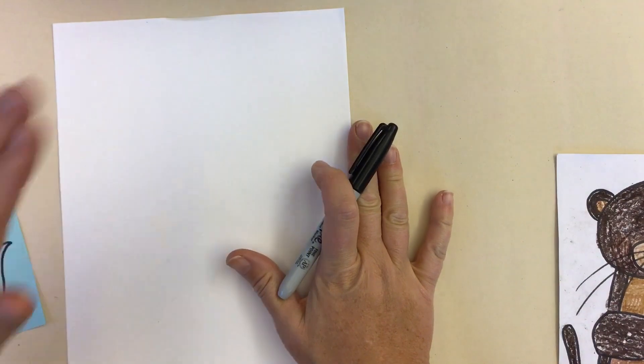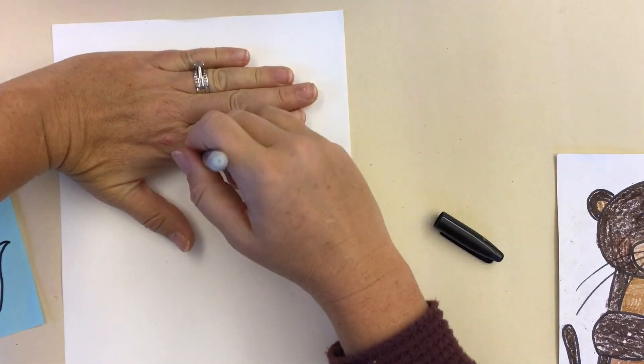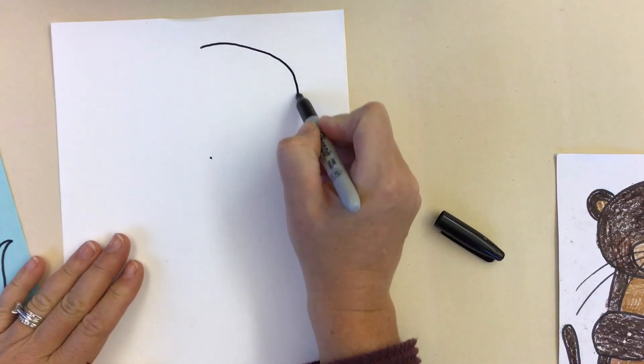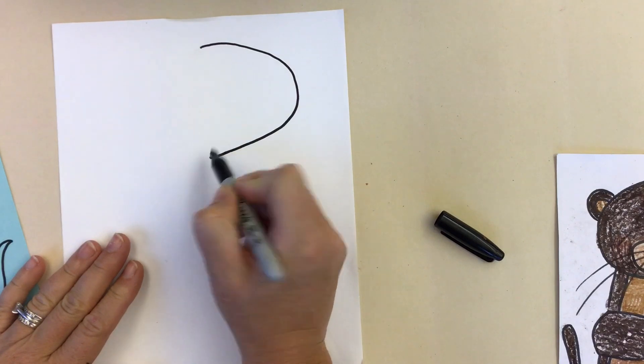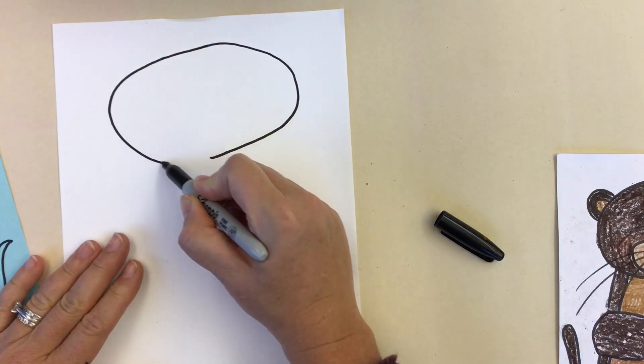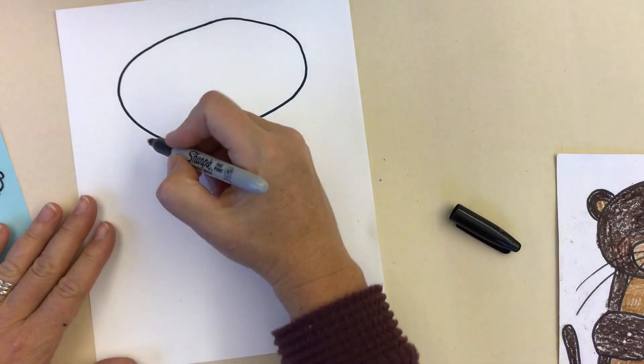We're going to start with the head. I like to make sure heads are not too small or too big, so I'm going to use the hand to measure and then connect those two little dots with some rainbow curved lines to make an oval. If it's not a perfect oval, that is just fine.